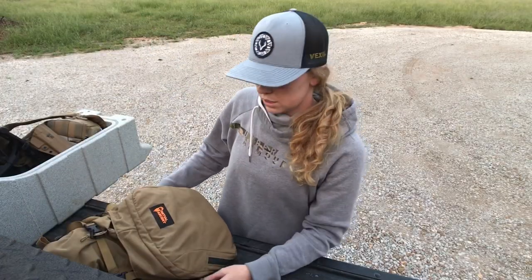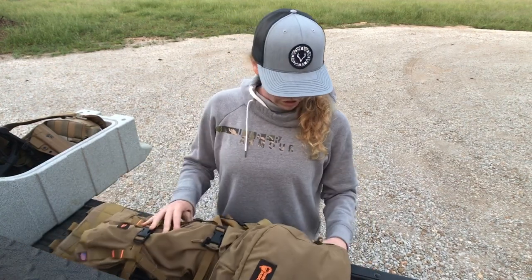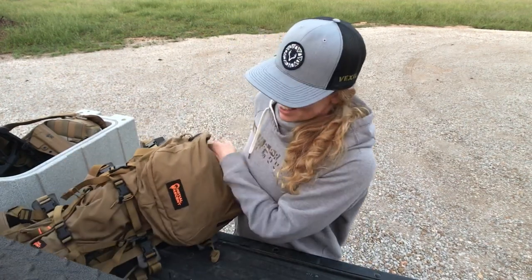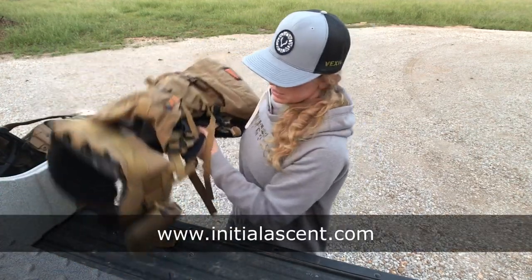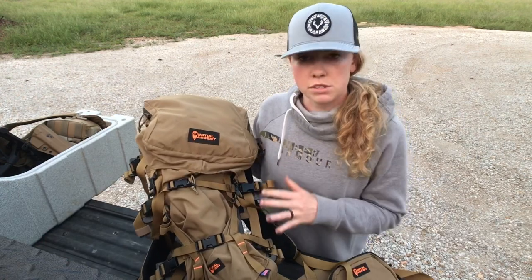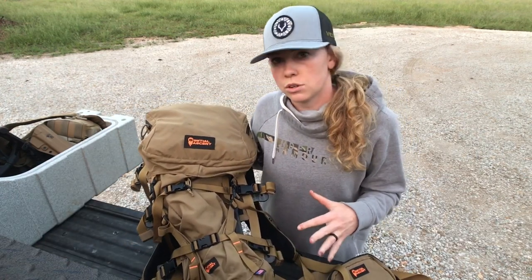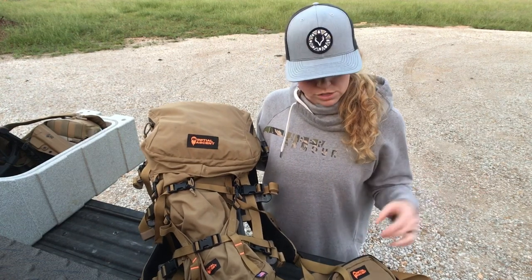So I've decided I'm going to call these Tailgate Talks — Tailgate Talks with Jess. Anyway, this is the pack that I've been getting to know lately. I'm just going to keep it short and sweet. This is how I have it set up for the Total Archery Challenges or other 3D shoots that I do.